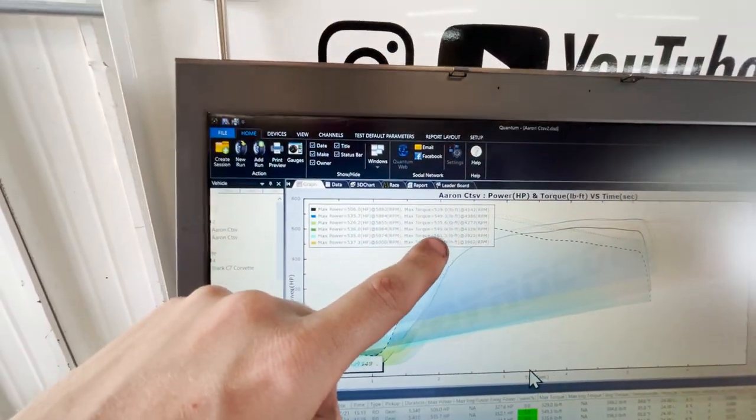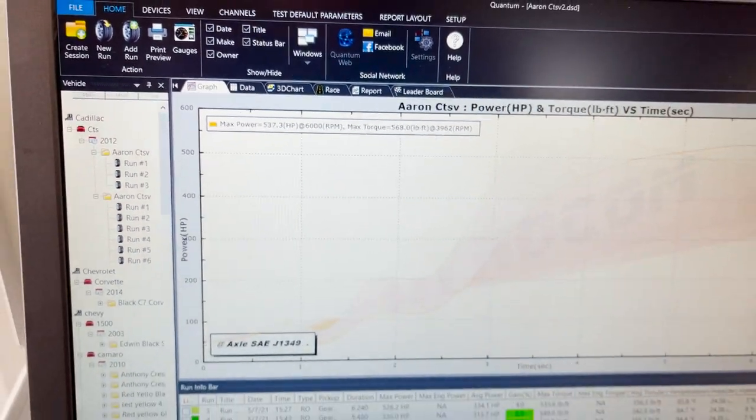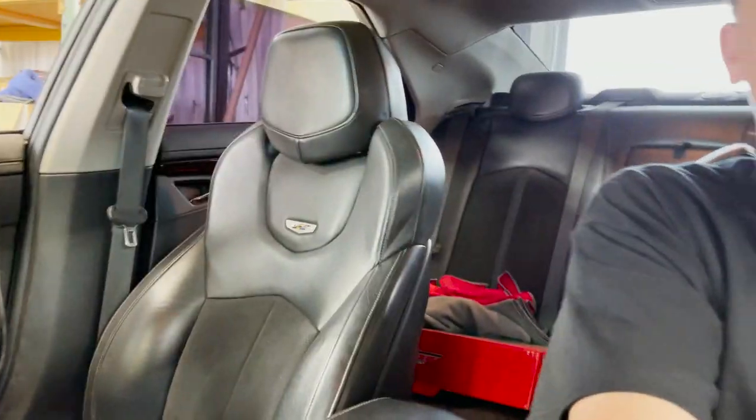Made two more pulls — really didn't change power-wise, picked up very little: 537 horsepower and 568 torque, picking up a little torque by leaning it out. Not knocking, everything's happy. That's almost 100 horsepower over what it walked in at. First pull was 430 and 466; last pull is 537 and 568 — almost exactly 100 horsepower. The injectors are much happier now at 67% instead of 77-78%. Taking the 159 kPa manifold pressure and subtracting atmospheric puts us right at 11.2 pounds of boost. Hope you enjoyed another tuning video — see you next time.